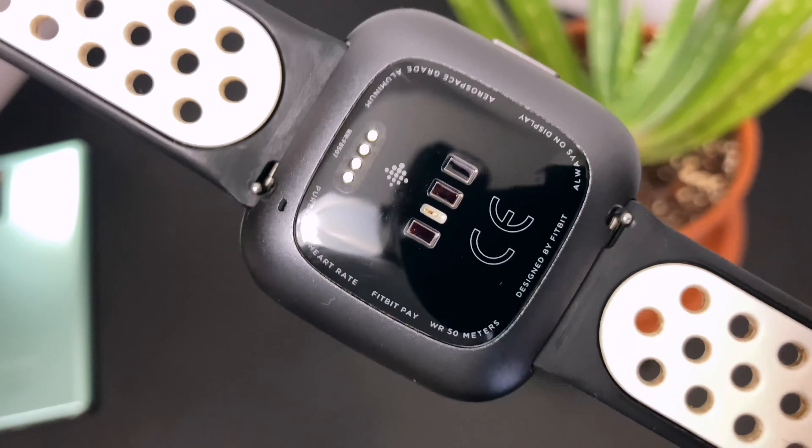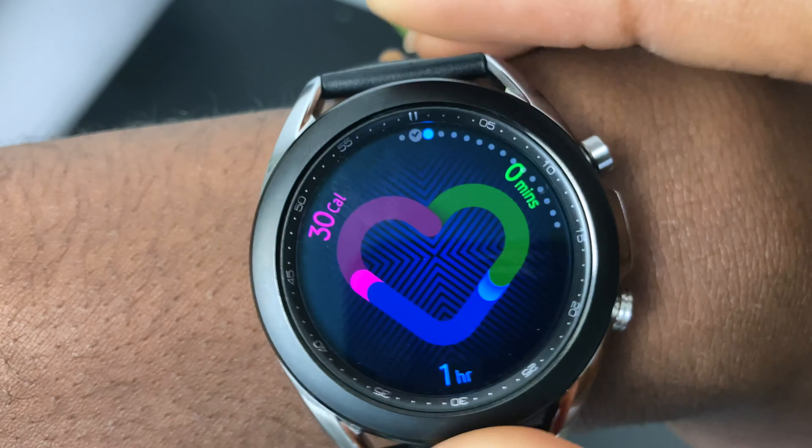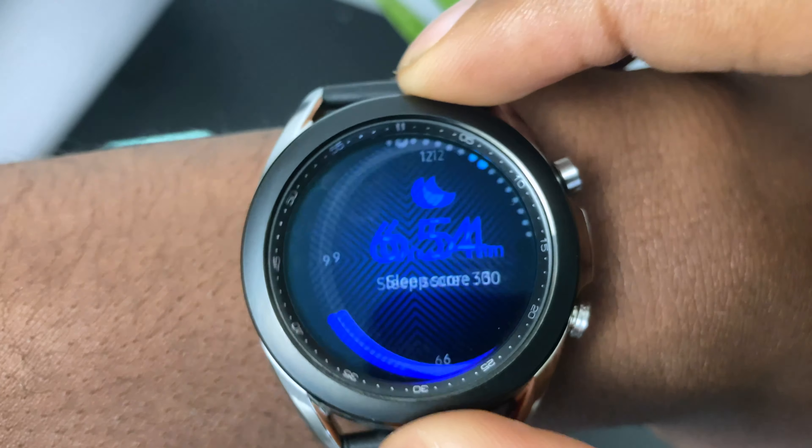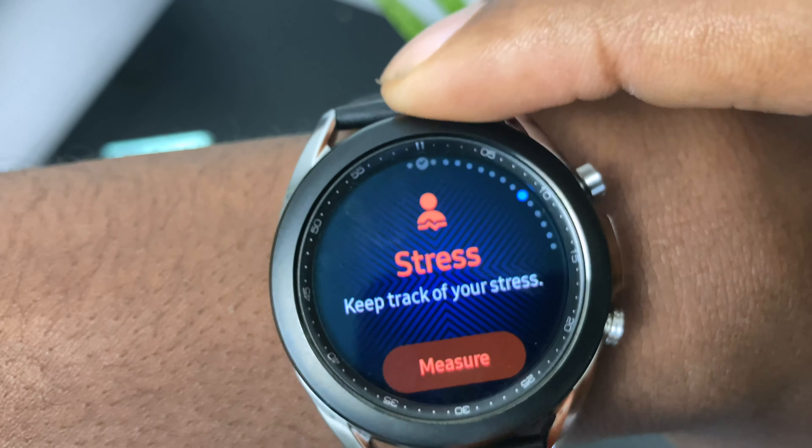I'm coming from a Fitbit and I've used the Apple Watch as well — those typically have the boxy design, so you do get a little more screen real estate with those, which is why people prefer them. The rotating dial is satisfying and it's kind of a different implementation of the digital crown from the Apple Watch, although I like the implementation better on the Watch 3 — just hearing those clicks is more satisfying.